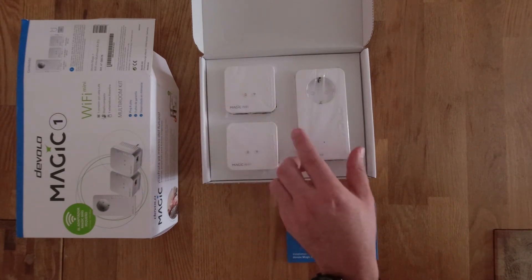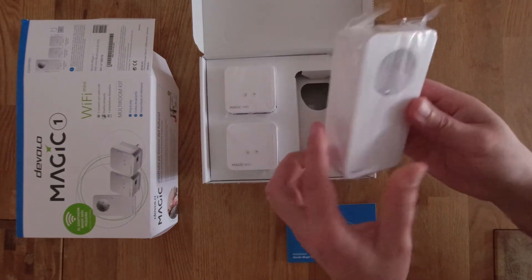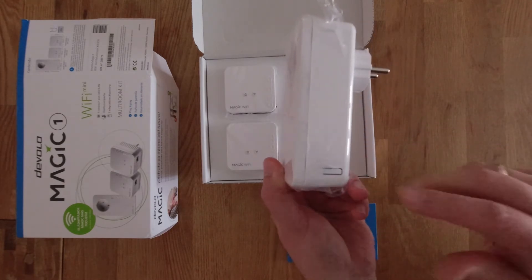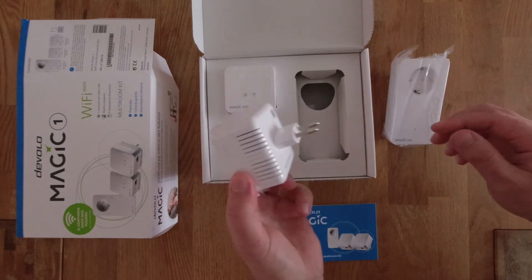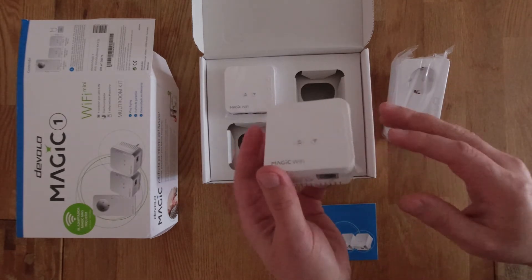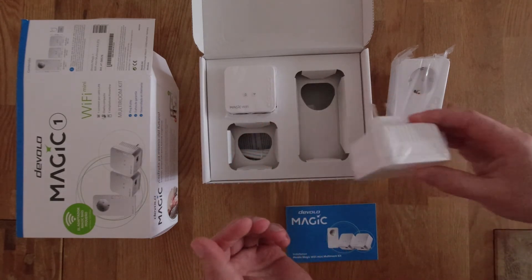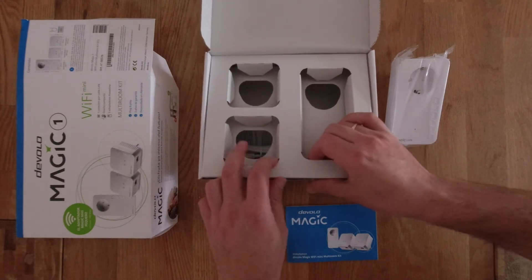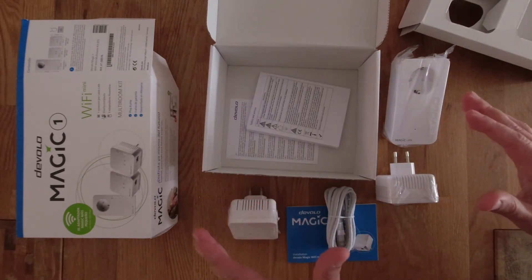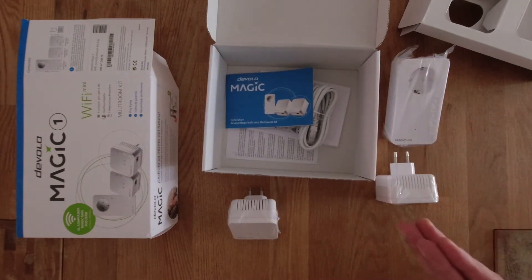Inside the box we have the two wireless devices and the signal sender. The signal sender has a LAN port for connecting the incoming router, and a pairing button. The wireless devices also each have a LAN port, so you can use a wired connection too if needed. Also included is a LAN cable. The warranty on this kit is three years, so Devolo will sort out any problems within that period.